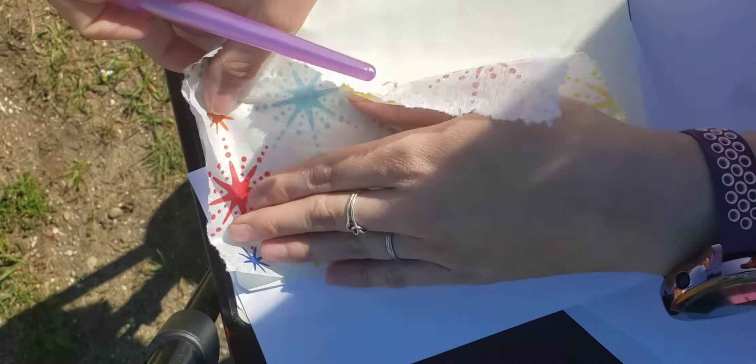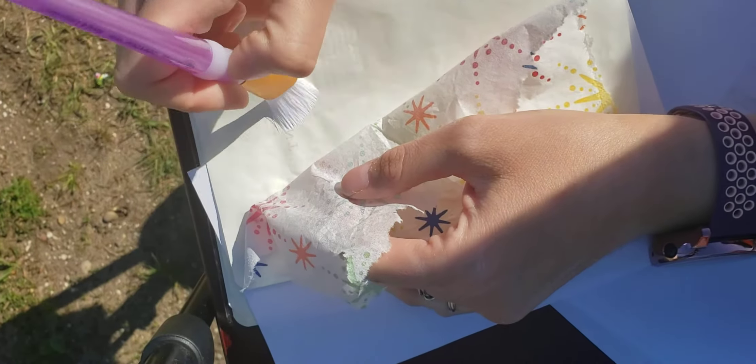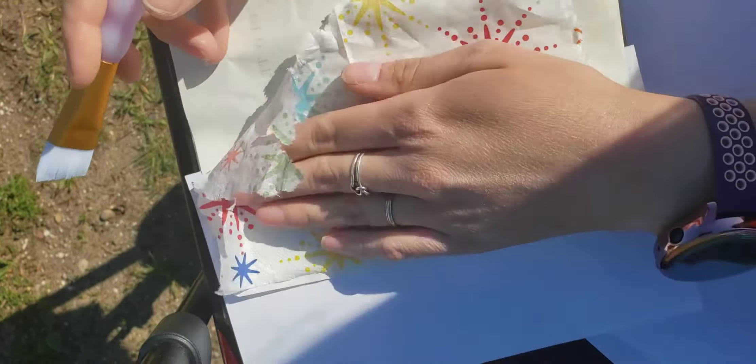I wanted to make this video — you might never see this video, but I wanted to try and make it. As you can see it is windy, but there we go. I am doing it very unconventionally, as you can see, but I thought I would give it a go. I'm going to end up cutting it.